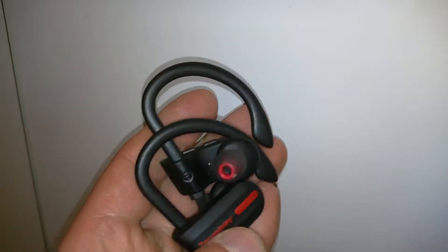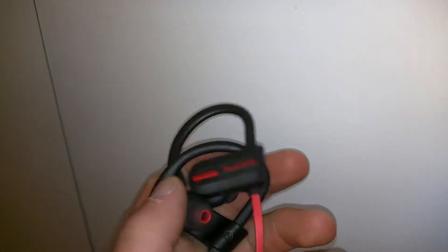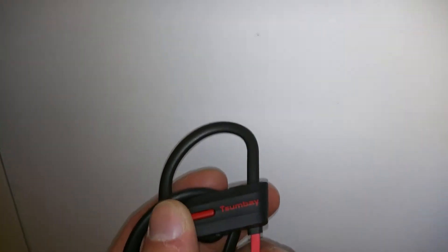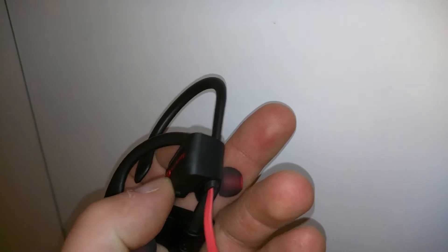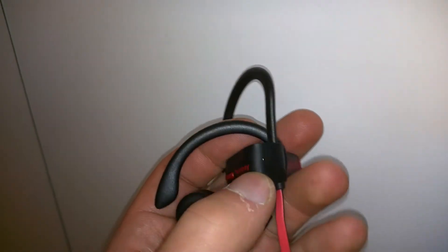Hey guys, so I'm back after trying these out for about an hour or two, listening to music and answering phone calls. So one thing I liked about it was that it talks to you — instead of just beeping, when you hold the button down it says 'powering on,' or when you're turning it off it says 'powering off.' So it's not a surprise, and it's great if you're not looking at it to notice the blinking LED. When it's in pairing mode, the LED flashes blue and red so you know it's in pairing mode.